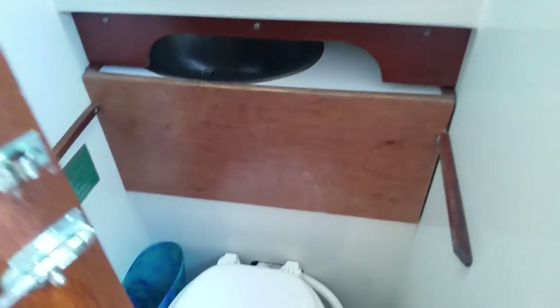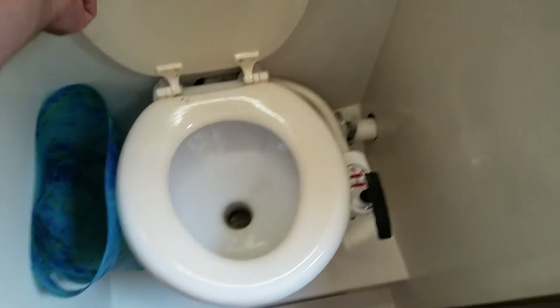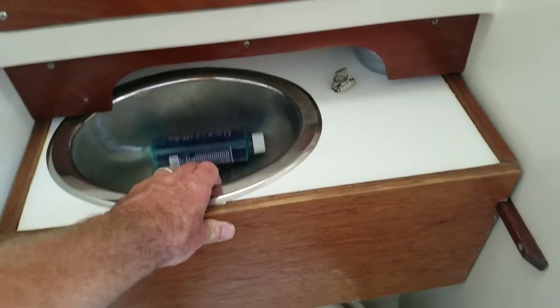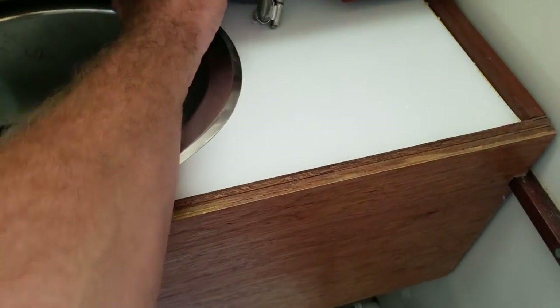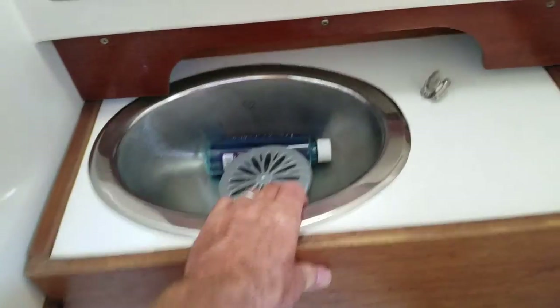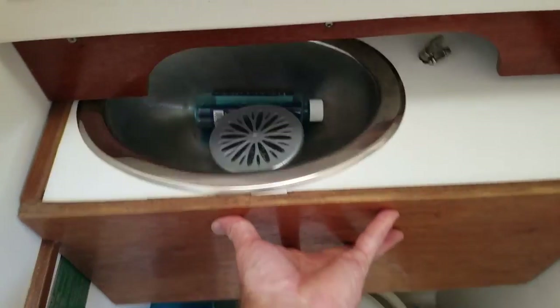Here's the head. All the seals have been replaced within the past year. There's a slide-out sink, which is nice. I do not have a faucet on it — I don't see the use of having two sinks — but it can be made operational pretty quickly and easily.